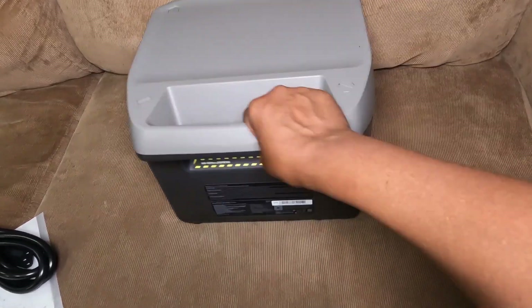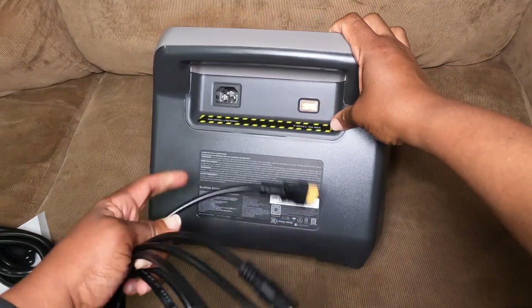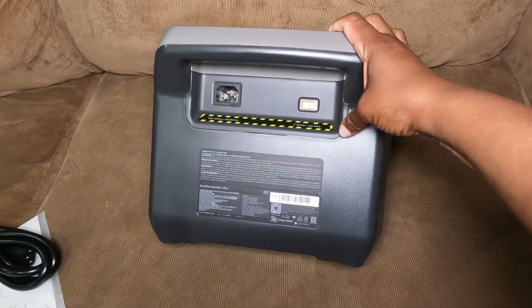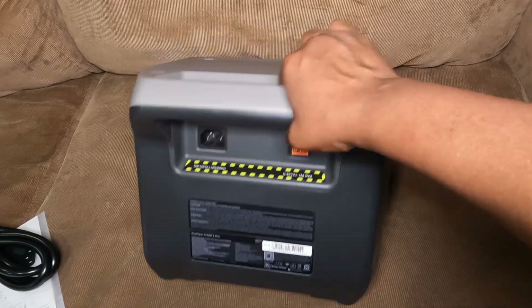I connect the two panels together with the parallel cable, or either one by itself, and connect it in the back where you see the XT60 port and the regular wall charger. So charging from the wall I'll use this, charging from the car I'll use this, and charging from solar, also this.